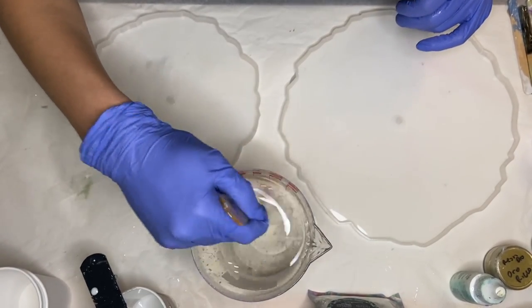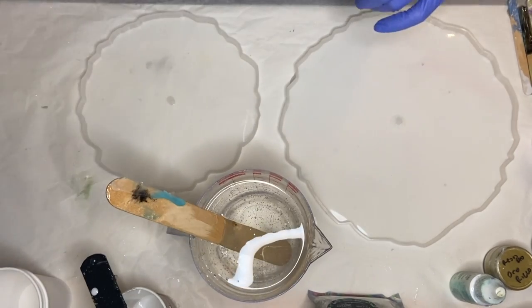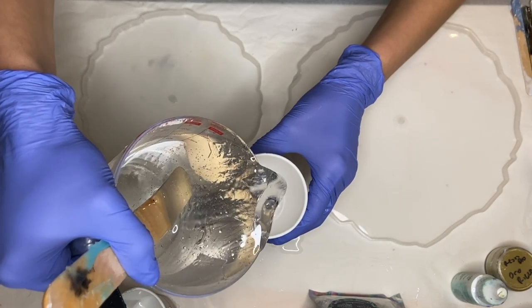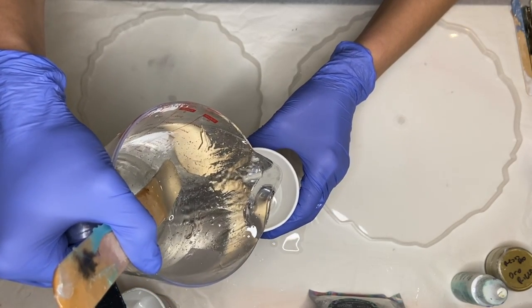I mix the Part A and Part B resin together for a few minutes until it's clear and there's no more visible streaks. And once it's mixed well I start to separate it into smaller cups.